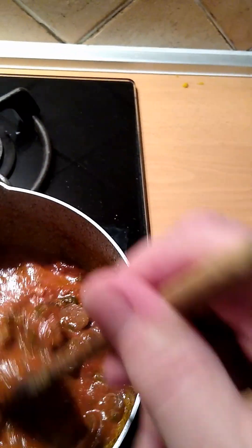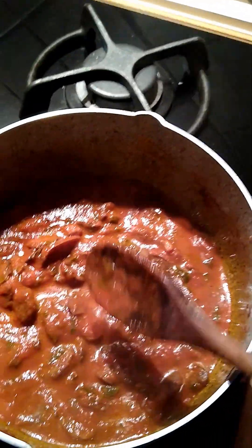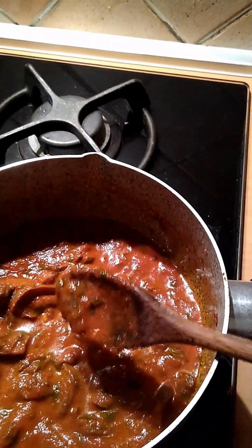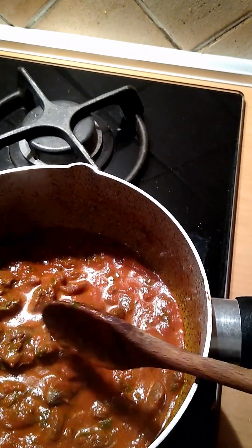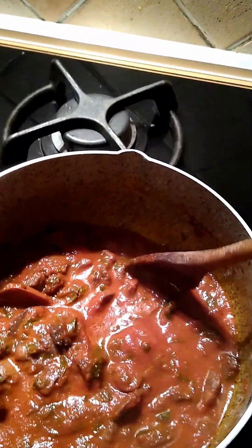It's getting just thick enough here, I think, that you could drape it on the pasta. What I'm going to do is cook the pasta. I'm going to let this simmer some more, so maybe in 15 minutes I'll have my pasta done.